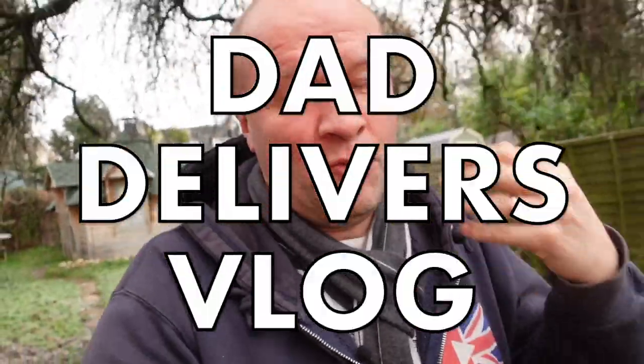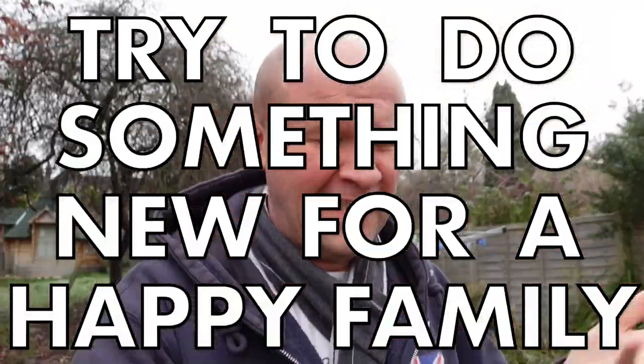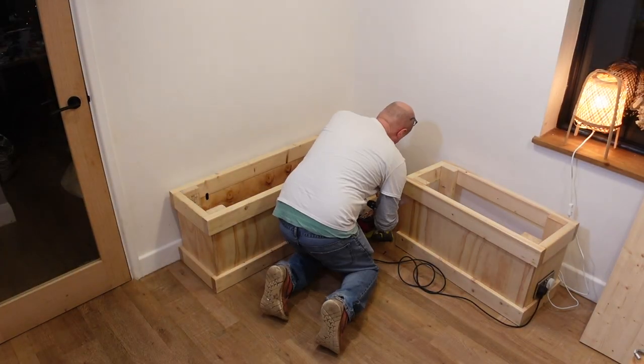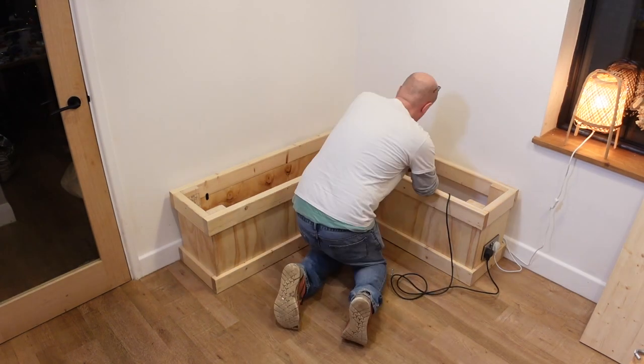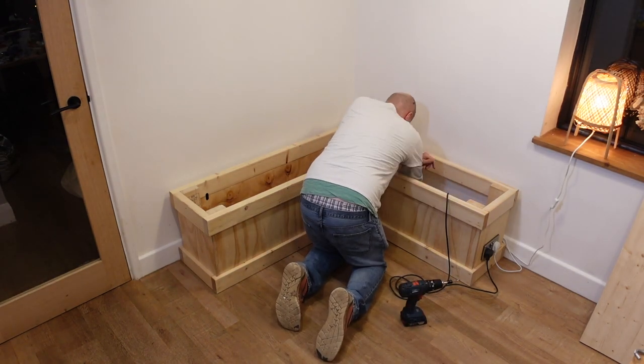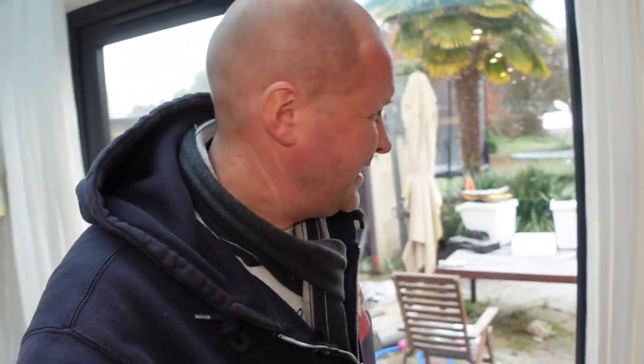Hello, welcome back to the channel — this is the Dad Delivers vlog, where we try new things to make your family happy, and it's usually quite a difficult task. Today I'm going to be finishing off one job: the L-shaped bench. This is an L-shaped bench day, and this is Vlogmas, so we've got some nice snow happening in the background to make us feel all Vlogmas-y.